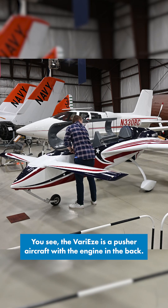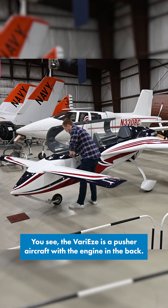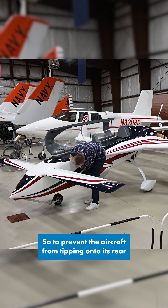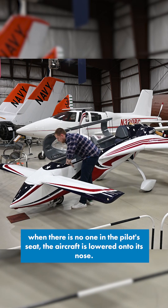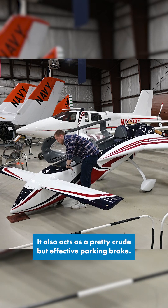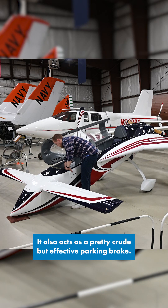You see, the VariEze is a pusher aircraft with the engine in the back. So to prevent the aircraft from tipping onto its rear when there's no one in the pilot seat, the aircraft is lowered onto its nose. This also acts as a pretty crude but effective parking brake.